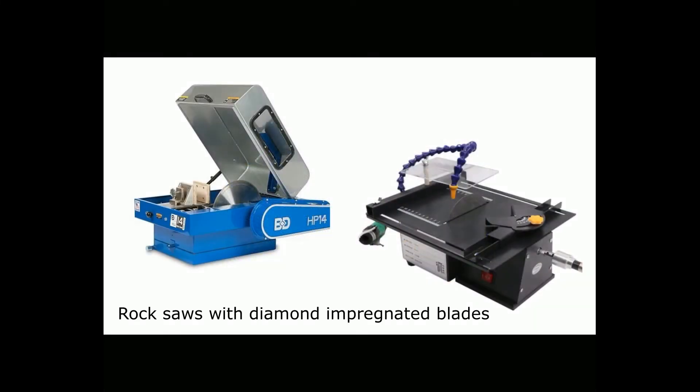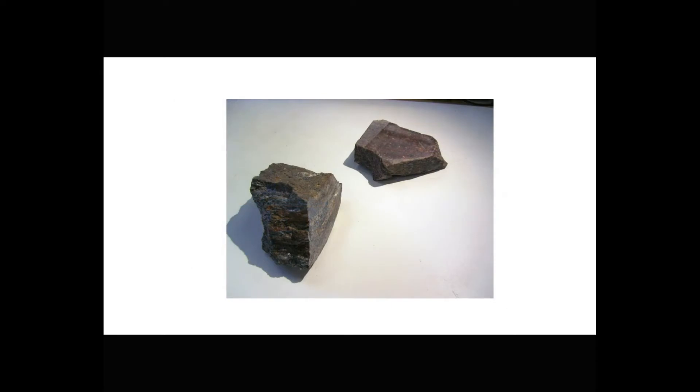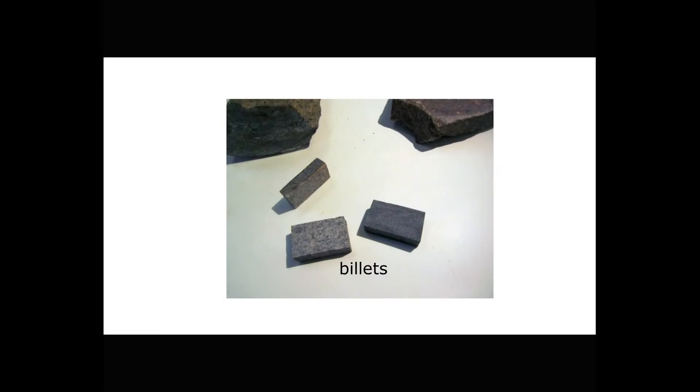The process for making thin sections is pretty straightforward. We start with a large piece of rock and cut it to smaller sizes, perhaps using a large rock saw like you see on the left, or a smaller one like the one on the right. The goal is to create a slab of rock, which we can then cut into smaller pieces. Ultimately, we create shoebox-shaped pieces called billets.